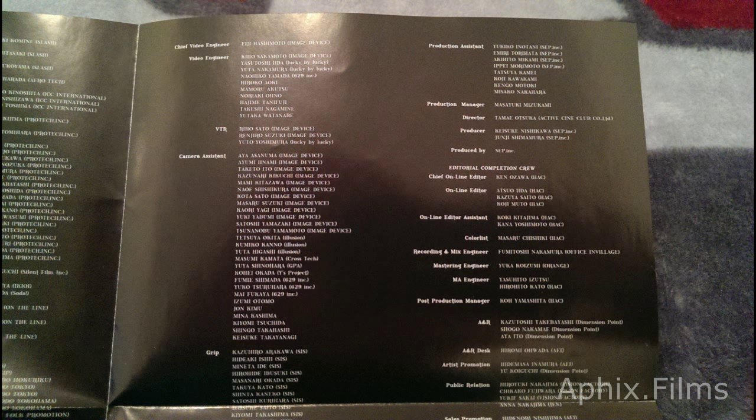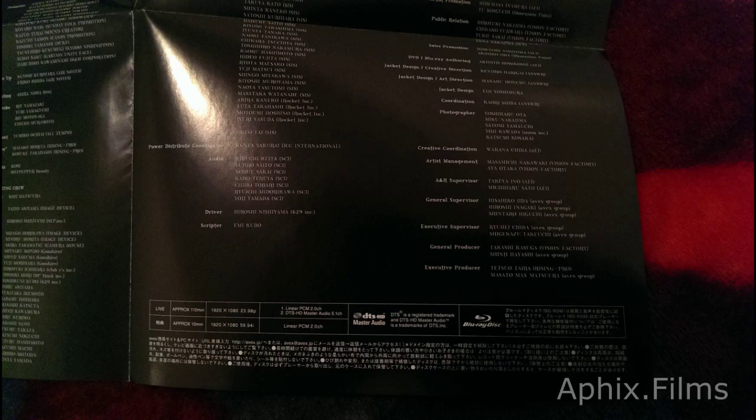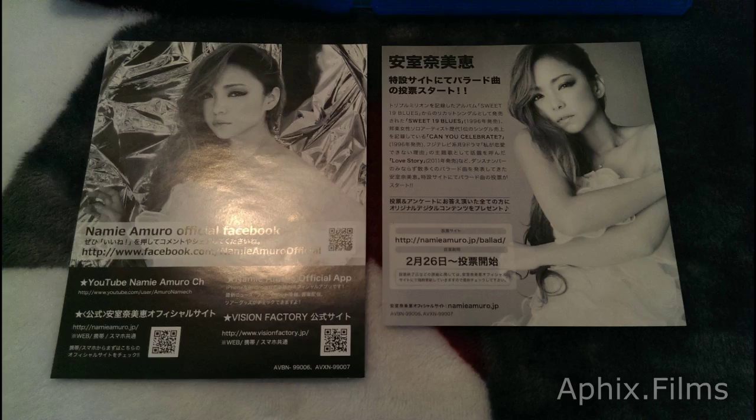On the other side, when you flip the fold-out over, you get the credits — production credits, writer credits, dancer names, all that good stuff. Kind of difficult to capture on photos, but I did the best I could to get all that stuff captured for you guys.